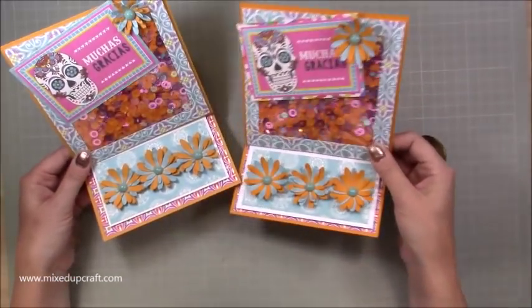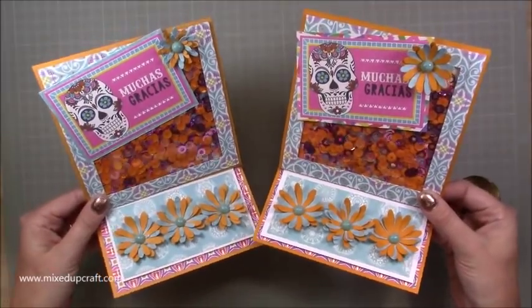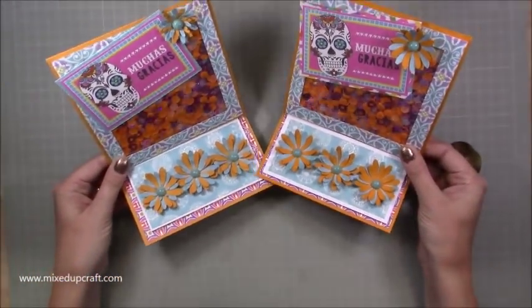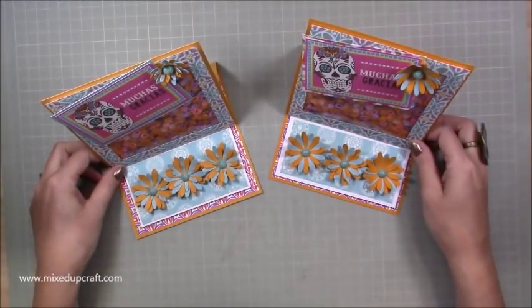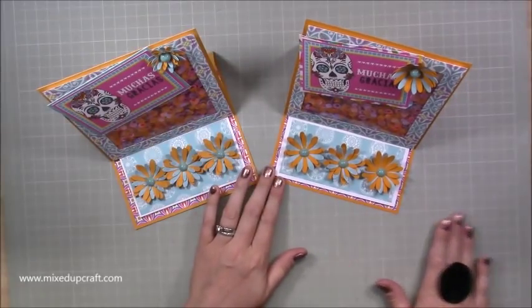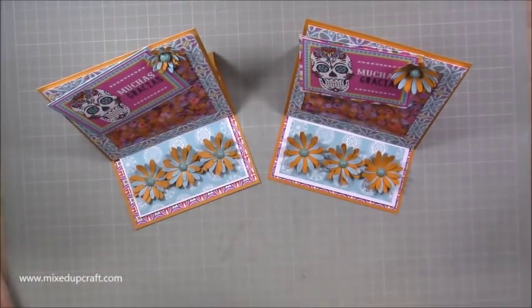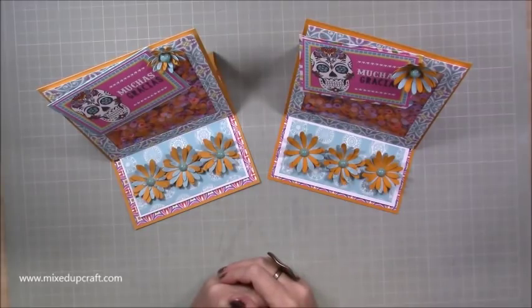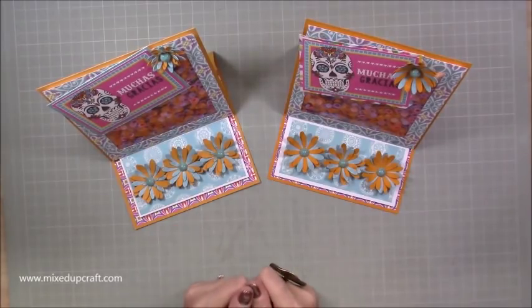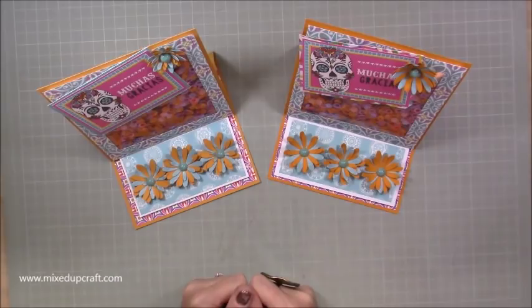And there's the other one. So let me just hold them both up. There you have it. Really, really fun. Nice cards to add to my stash. And like I said, one of these is going to be going out to a friend. So I hope you've enjoyed this loaded shaker easel card. Hope I've inspired you. As always, please share them over on the Mixed Up Crafters Facebook group. You are sharing some fantastic designs over there - I'm absolutely loving it. And if you haven't already, please subscribe to this channel so you get to see more of my tutorials. And I'll be back again soon. Thanks for watching.